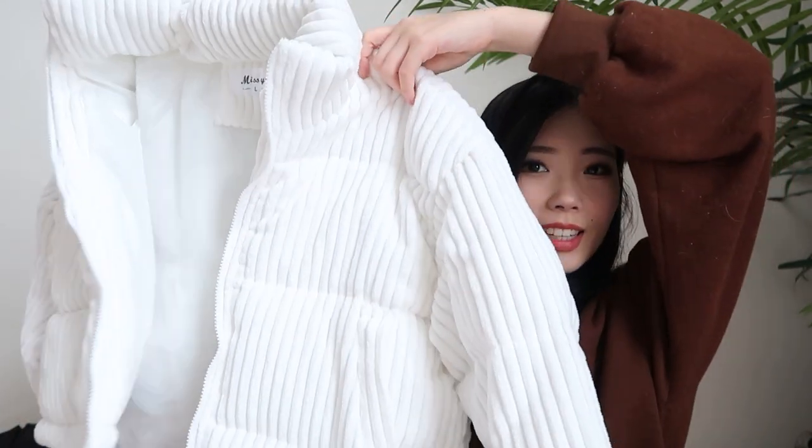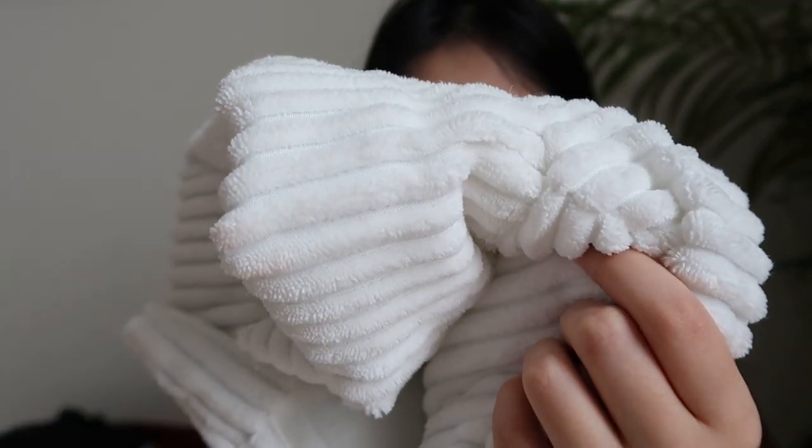I got this big puffy white jacket — it's super soft and super fluffy. It kind of feels like a marshmallow. Honestly, I'm really scared that I got white because I'm not like the cleanest person, and keeping white things white for a long time is kind of hard for me. But look at the material — it's so soft. I got it in a large so that it'd be super oversized and kind of enclose me in a warm puffy marshmallow.